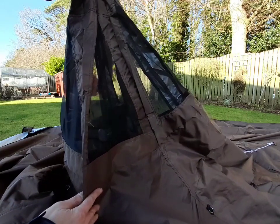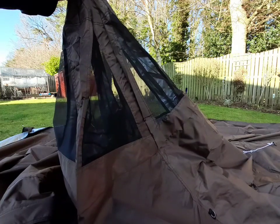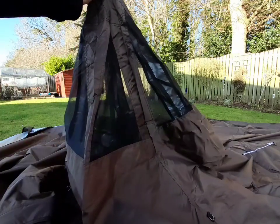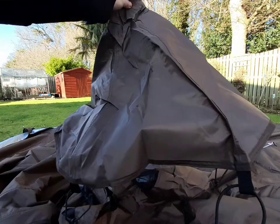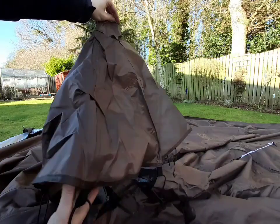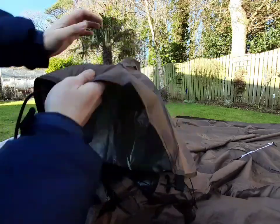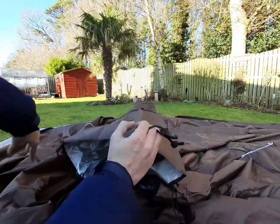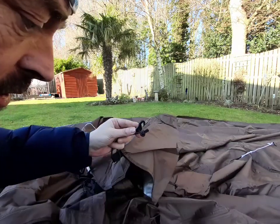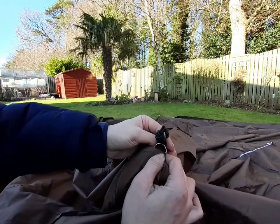A wee word of advice, especially with these bigger TP tents — put the cone on first. Because unless you're eight foot tall, they're not the easiest to get on. So we'll put the cone part on first. The actual cone is a different design as well — the other TP tents have it kind of folding over, but this is one solid piece. You'll notice it's got these hooks that all attach on to these wee rings.